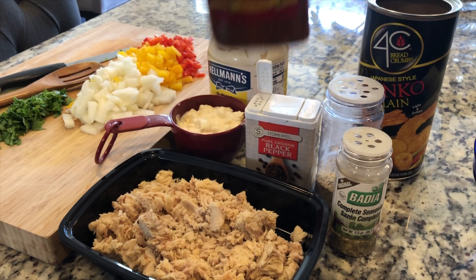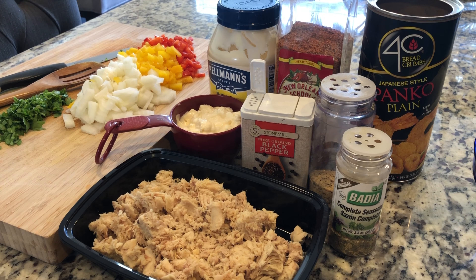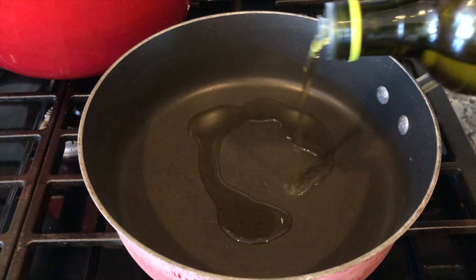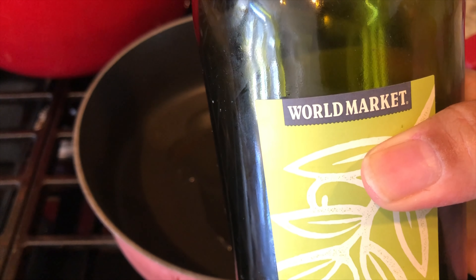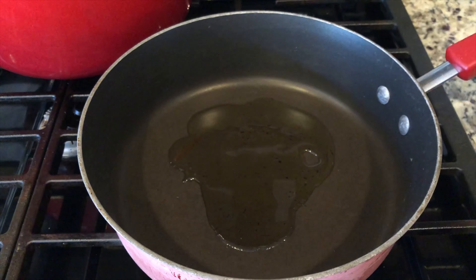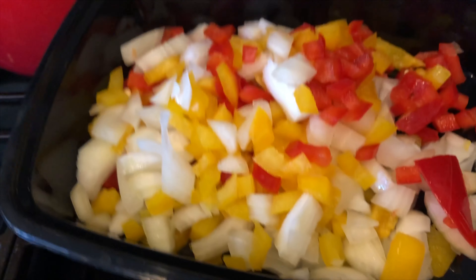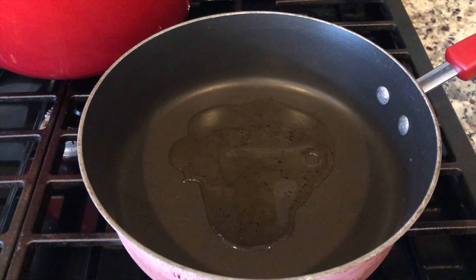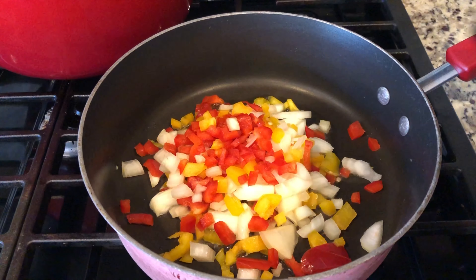We're going to give you a rundown of the ingredients and then mix everything together. On the cutting board we have some arugula, sweet onions, yellow and red bell peppers, three cans of salmon, one cup of mayonnaise, pepper, garlic pepper, complete seasoning, Joe's hot stuff for a little kick and color, and Japanese style panko breadcrumbs.